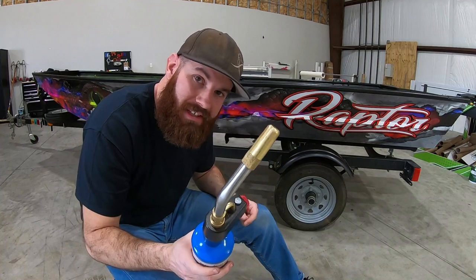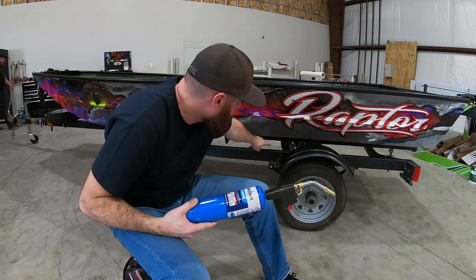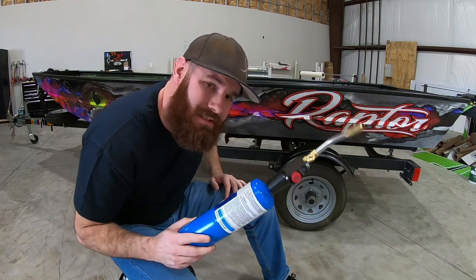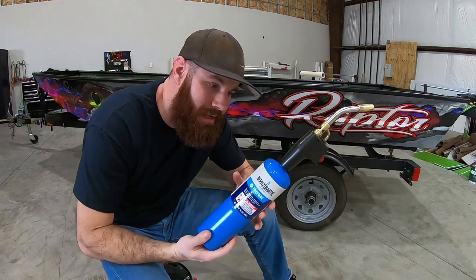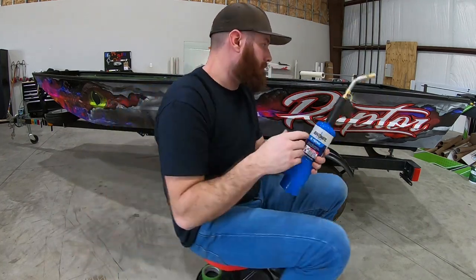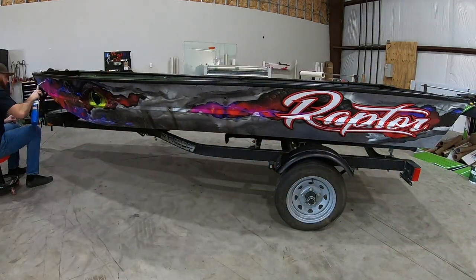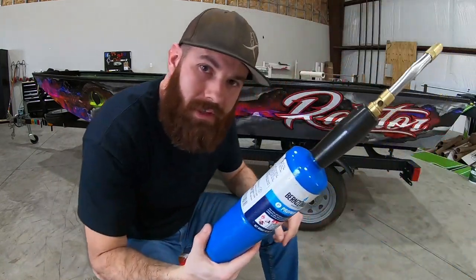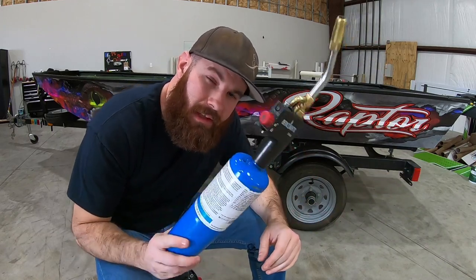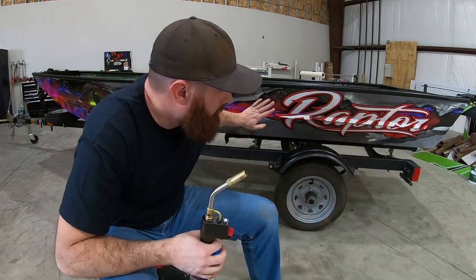Alright guys, time for some post heating. If you don't post heat, your wrap will definitely fall off — just kidding, but for real, you got to post heat, especially these deep channels and all the edges. You don't really need to post heat the flat panel parts — those will just sit down on their own — but it's good practice to go over the whole thing with a nice good lick of heat. You want to try to get it up to at least 150 degrees to make sure that kills the memory of the vinyl and completely bonds with the tape primer underneath. When you're doing your post heating, if you see any little parts of your wrap that want to bubble up around rivet areas, give it extra heat and then go around it gently with your thumb or the tip of your squeegee to get all that air squished out.